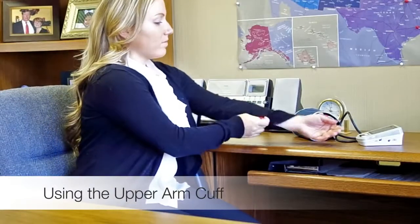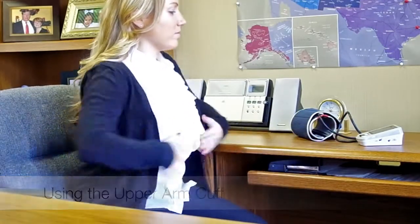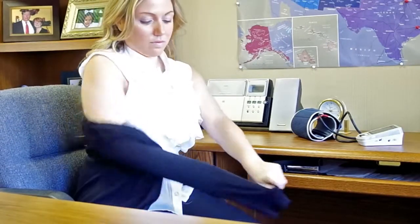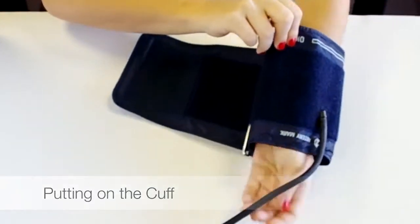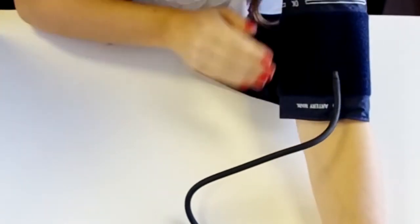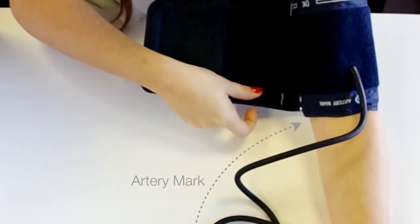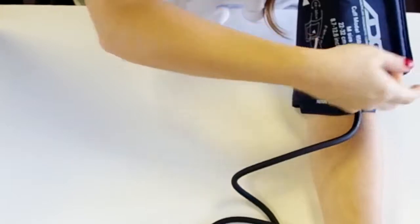Avoid placing the cuff over clothing. If you have loose sleeves, you may roll them up. If they do not roll to the shoulder or constrict the arm, remove the garment as it may impede measurement. Extend your arm out, palm up, and keep it relaxed. Put the cuff on your upper arm about one inch or two to three centimeters above the elbow crease. Each ADC cuff is labeled with an artery mark, which should align with the artery that runs down the center of your arm.